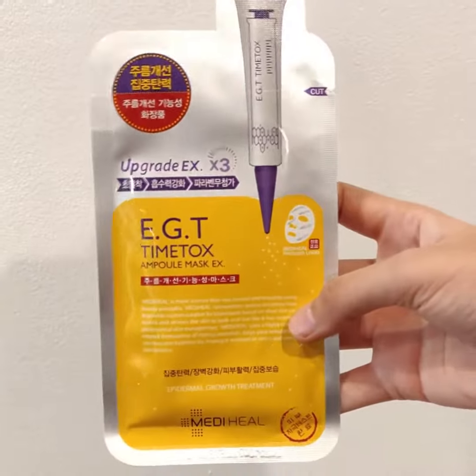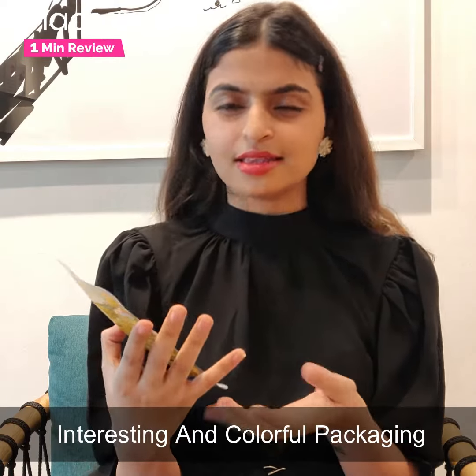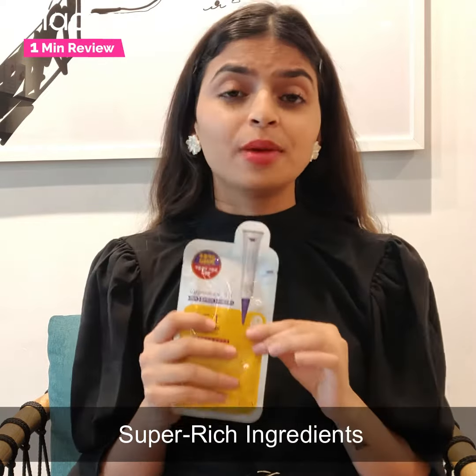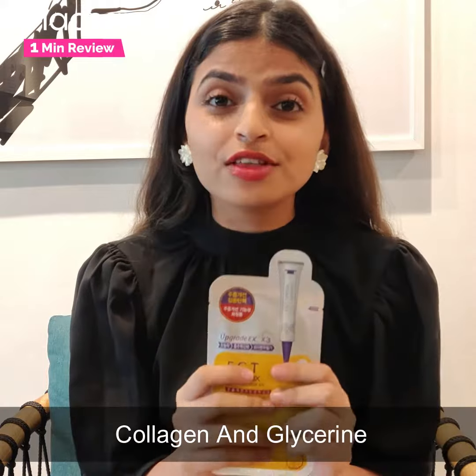The packaging is really interesting and I really love how they have played with the colours — there is grey, there is yellow, there is purple. And obviously the best part about this product is its ingredients. This one is filled with the goodness of collagen and glycerin.